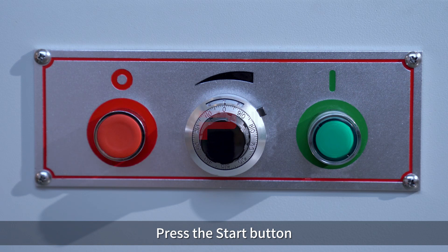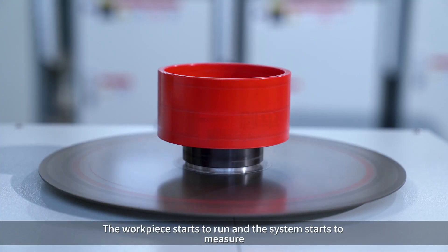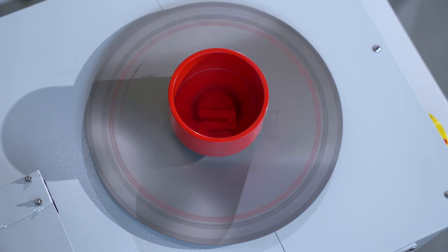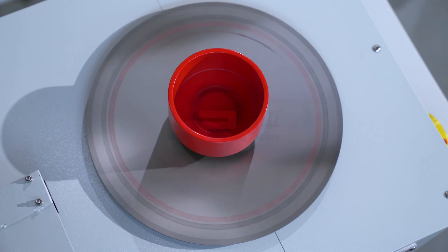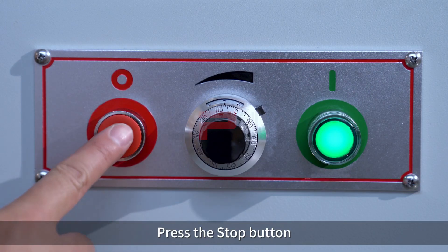Press the space key, then press the start button. The workpiece starts to run and the system starts to measure. The data is green and the workpiece meets the balancing requirements. Press the stop button.